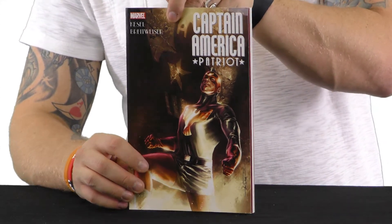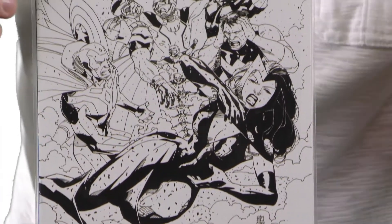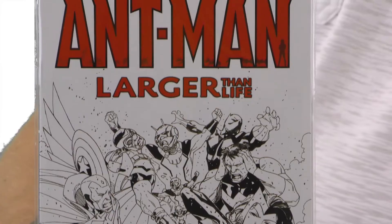Trade paperback — Captain America Patriot. This is actually very, very cool. And because we are subscribers to the three-month package, you get a little something special in here. What we got was the Ant-Man variant black and white edition. Bagged and boarded, reasonably good shape. And it's got the Comic-Con box logo in the corner. Very cool.